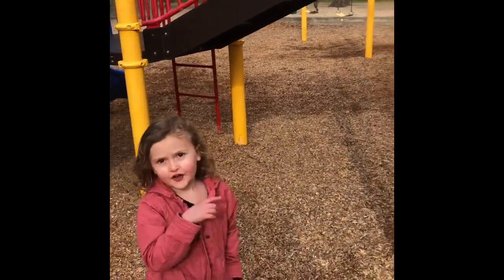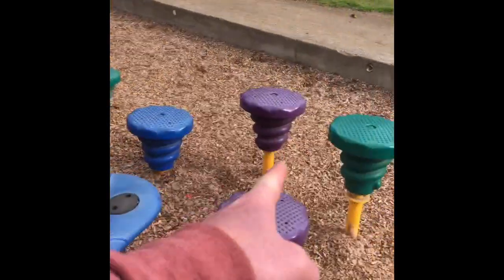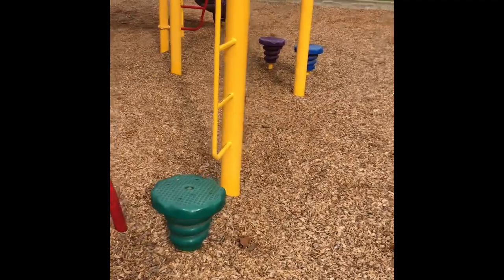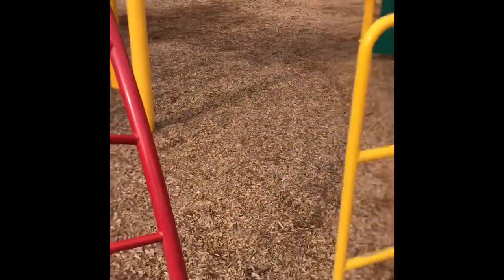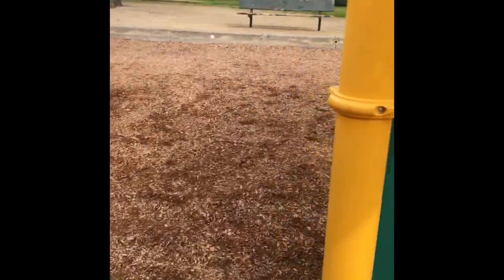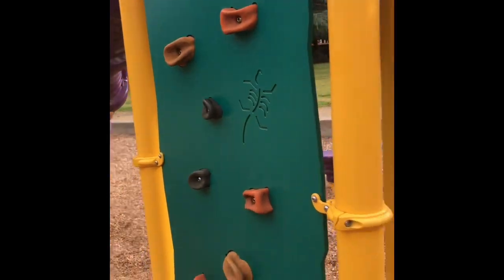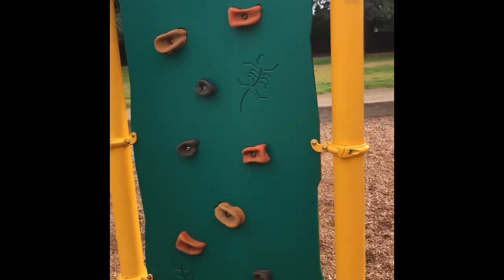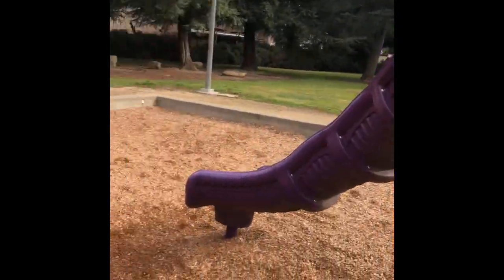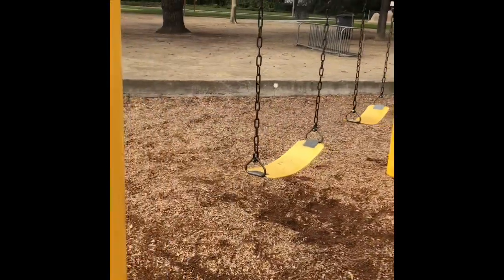You're gonna get up on these stepping toad stools — the bouncy ones — and jump or step from stool to stool. When you get to the green one, you're gonna jump off as far as you can and run all the way around until you get to the climbing wall. That's the hard one. You're gonna climb all the way up to the top, then go down the purple slide, and finish by running through the swings right here.